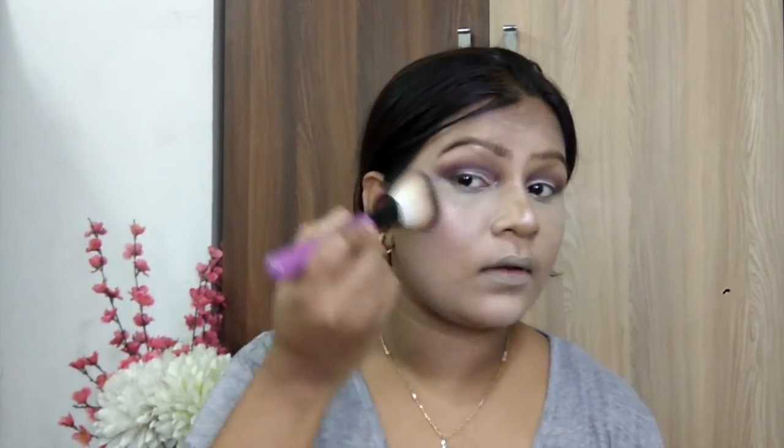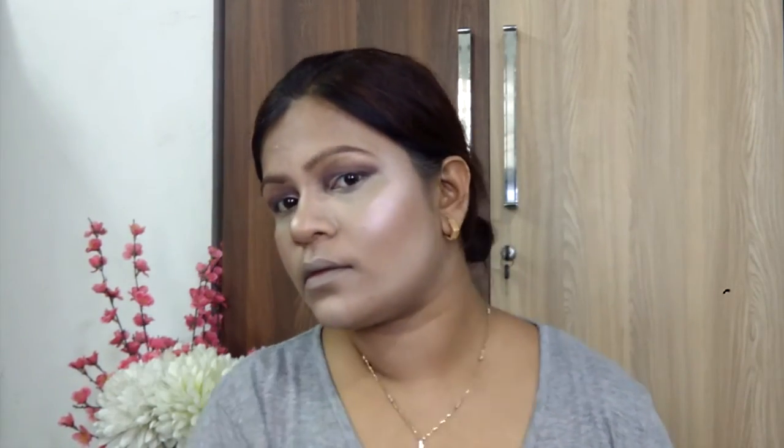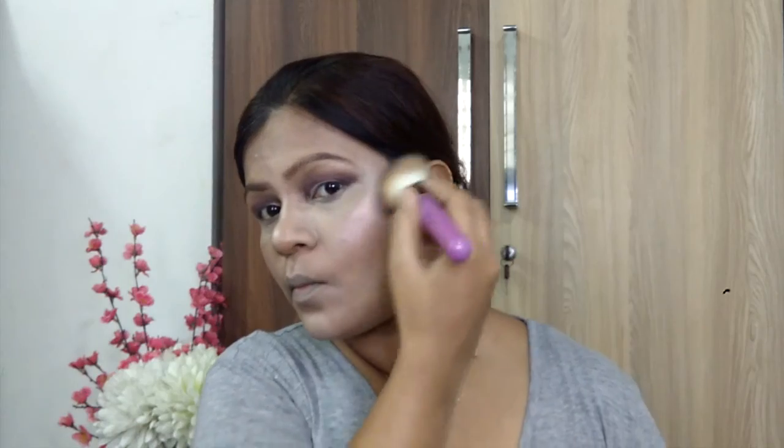Now I am going to apply blush. I will apply it to the apples of my cheeks. It is a neutral blush, so don't expect a lot of pigmentation on your cheeks — it is actually quite subtle. This blush is really good.